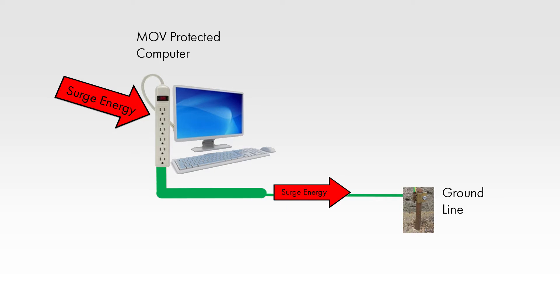Here are some facts about MOVs. MOVs divert surge current to the ground, causing ground line contamination. This can cause damage to other electronics on the same circuit and degrade network signals.